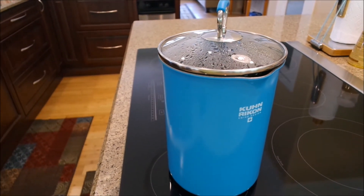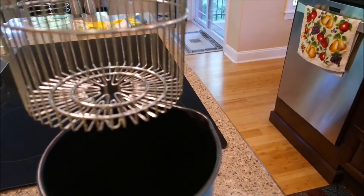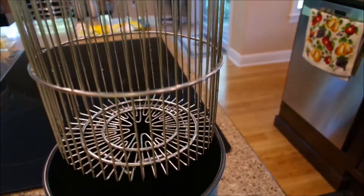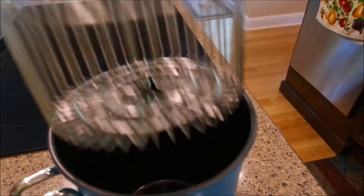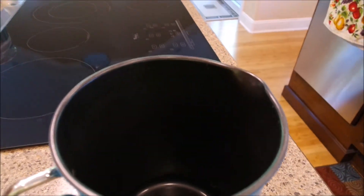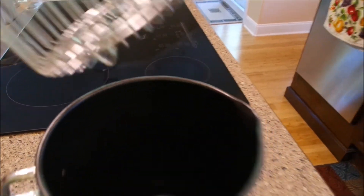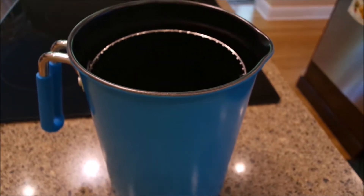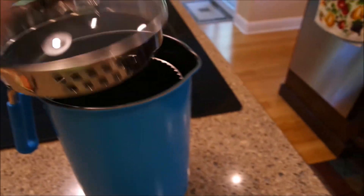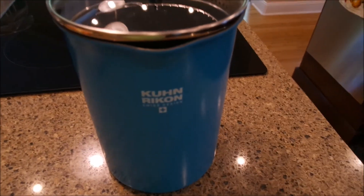Okay y'all, this is the neatest thing — it's got the little basket. You could put three or four ears of corn in here, stand them up and boil them, then pull them right out. And of course you can just take the basket out — when I make my tea I take the basket out and just make my tea in here. This is one of my all-time favorite things; it gets used all the time.